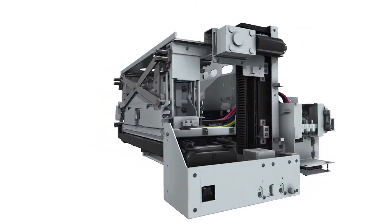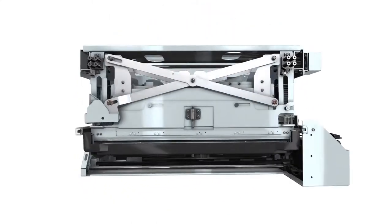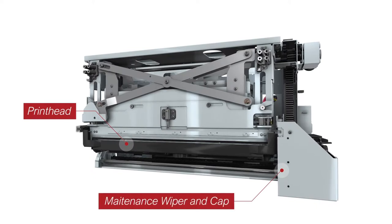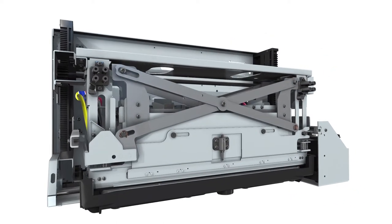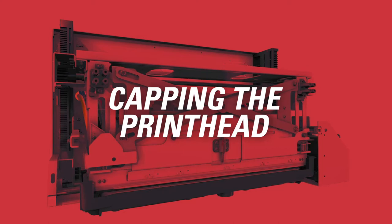The DuraFlex print module brings everything together in one fully integrated, ready-to-print package. It houses the printhead, maintenance wiper and cap, plus electronics. The print module moves the printhead into printing position, enables automated printhead maintenance, as well as capping the printhead when not in use.